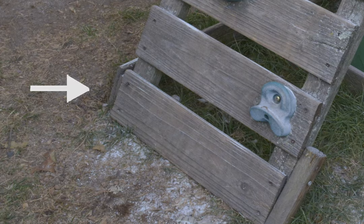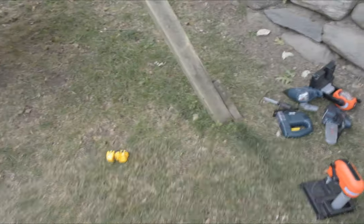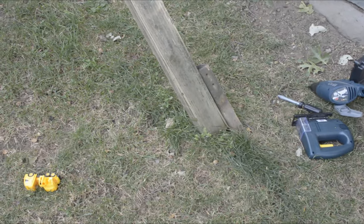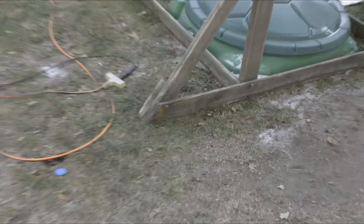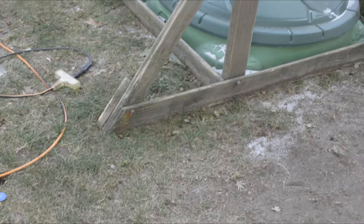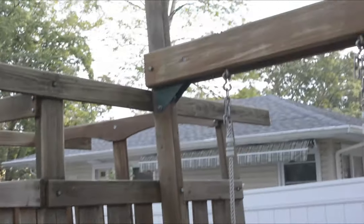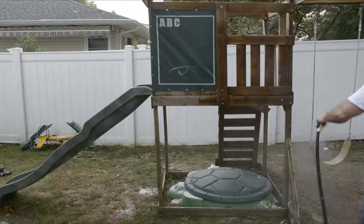This plank was loose so I'm going to have to replace the screws because they were rotted out. Also, I've noticed that when the kids swing, the whole thing flexes and actually lifts up out of the ground. So I'm planning to add some two-by-fours to really reinforce the A-frame section of the swing — you'll see that later.